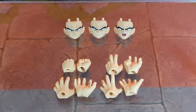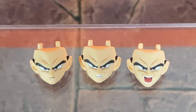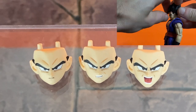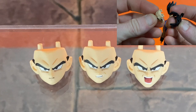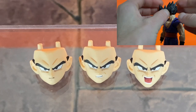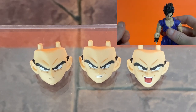Gohan is included with three alternate faces and eight interchangeable hands. Starting on the left, we get the basic stern face — pretty much standard with every Dragon Ball figure — then the angry teeth-gritted face, and then the yelling screaming face. You can see how simple it is to swap the faces, and they did a fantastic job with the paint and sculpt detail. It's like they took Gohan right out of the Superhero Movie.